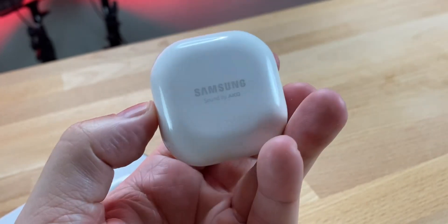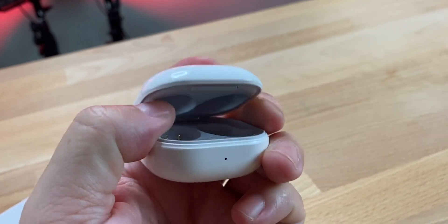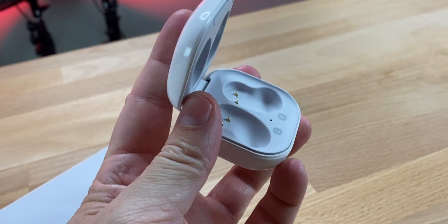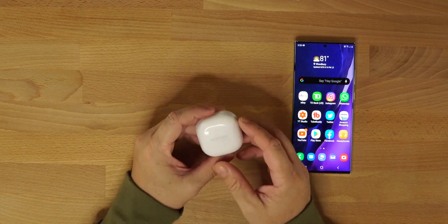These support touch controls, all controllable and programmable in the Samsung Wearable app. You can turn on ANC from the touch controls, or control your volume up and down from each earbud. I'll show you guys the app — but first let's take a look at the actual buds in the case.